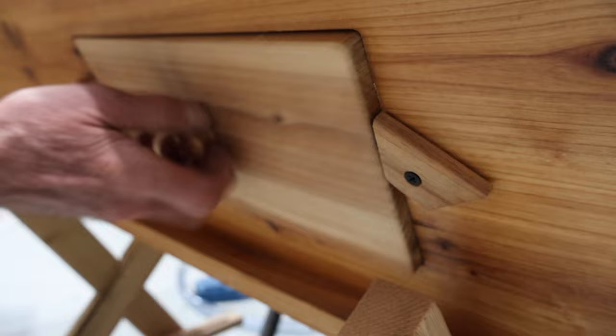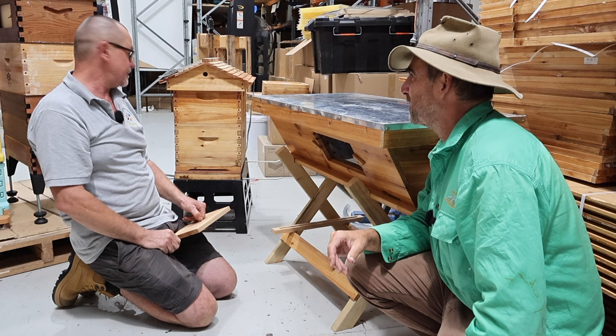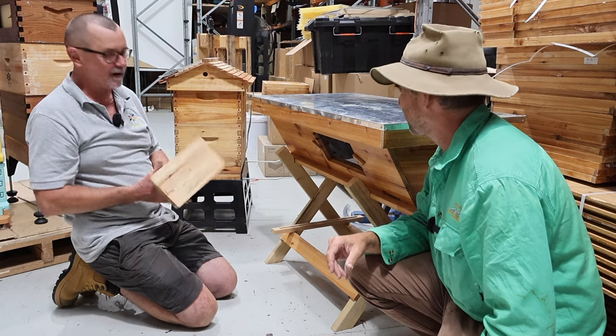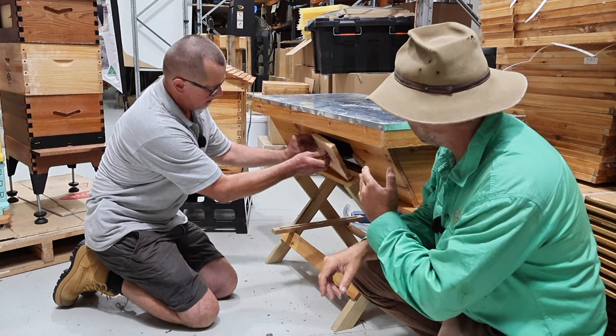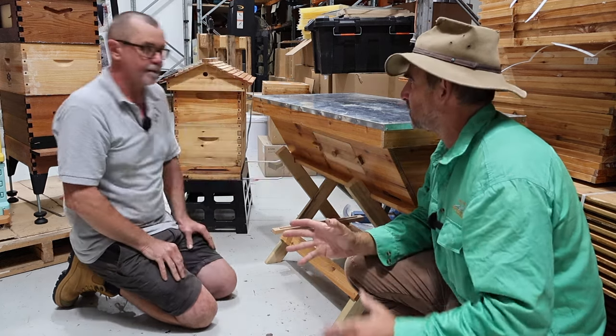It also has a little window so you can have a look and see what the girls are up to. The girls will be running around working very hard and it works lovely. You can also put separators into this type of hive and have several colonies in the one hive — you've just got to be careful to keep them separated.